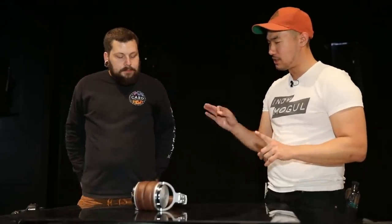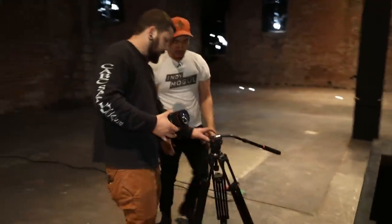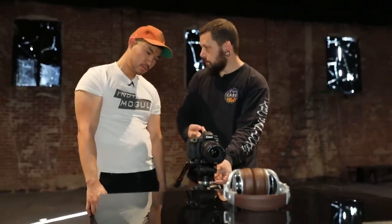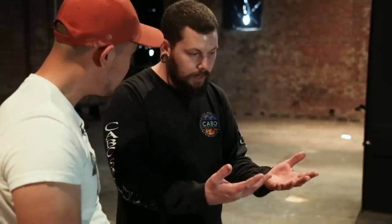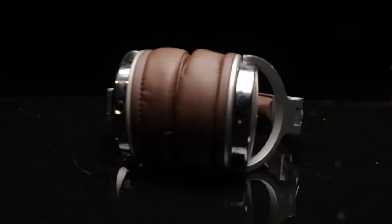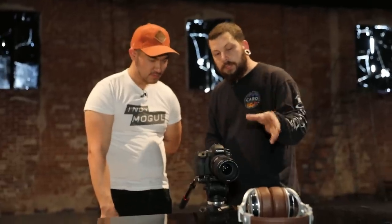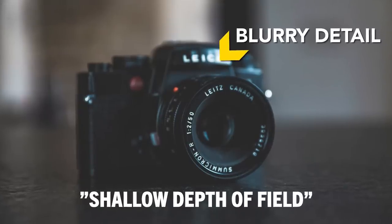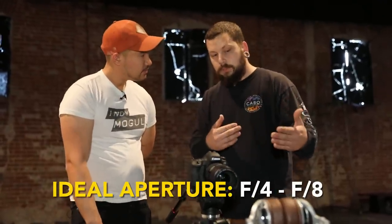So talk to me first about where we're going to place our camera. We're going to need a tripod, of course. We'll walk the tripod in and then we want to get a little lower than eye level with the product. That's going to help with two things: first, it's going to make the product feel bigger, and second, it's going to help us blend our black acrylic into the background. For our aperture, we want to be able to see the product in its entirety — anywhere from like an f/4 to an f/8. That'll give us enough range, and if we need to, we can rack a little bit.